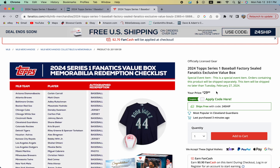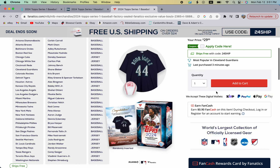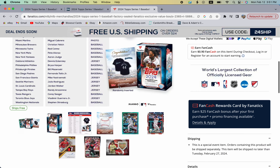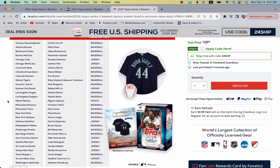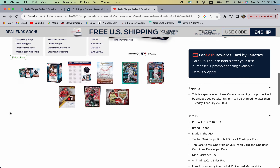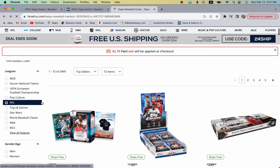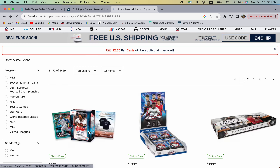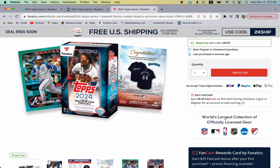Fanatics blasters are a little more in price but right now have free shipping, and you get those two extra packs, a chance at the memorabilia redemptions, and also the aqua parallels to chase out of here as well.